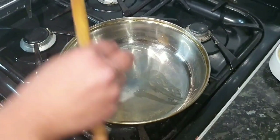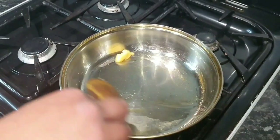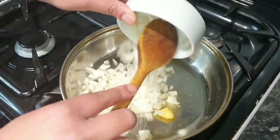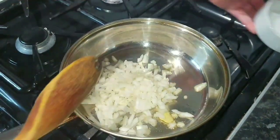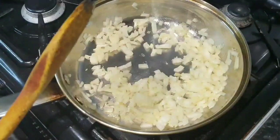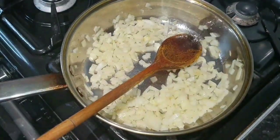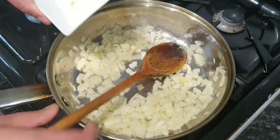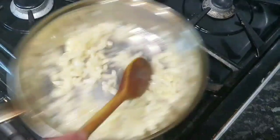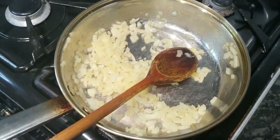Okay guys, pan's nice and hot, put some ghee in there. This is a clarified butter — you don't need a huge amount. We need to cook these onions for a couple of minutes; going to add some salt, just under one teaspoon of salt. It needs to be cooking for a couple of minutes, two to three minutes.